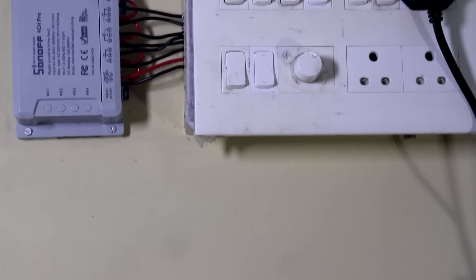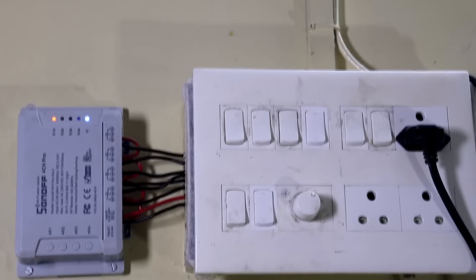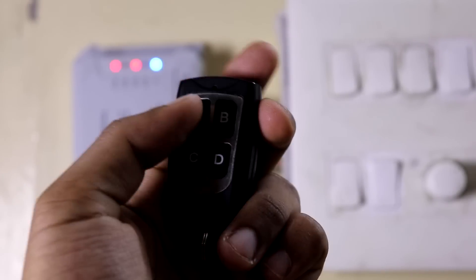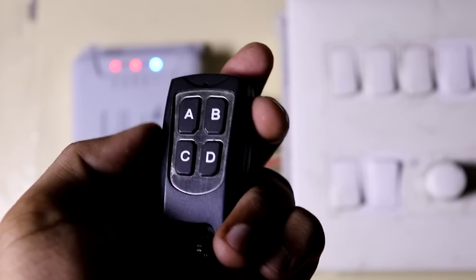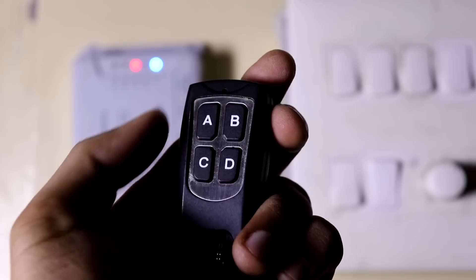Hey, what's up guys, this is Anurag back with another video. In this video I will tell you the pros and cons of the Sonoff 4CH and the Sonoff 4CH Pro, and whether this is the best WiFi smart switch. So without wasting any more time, let's begin.